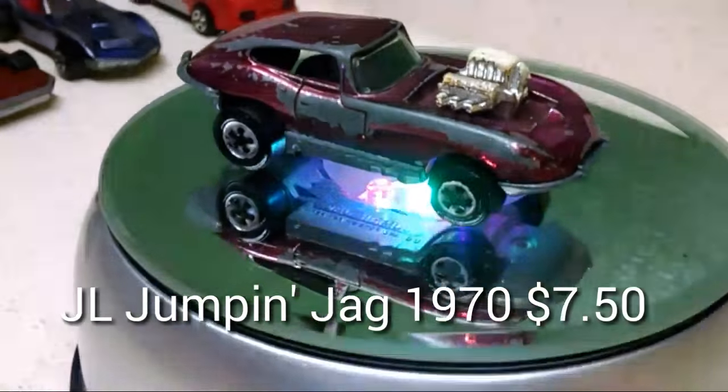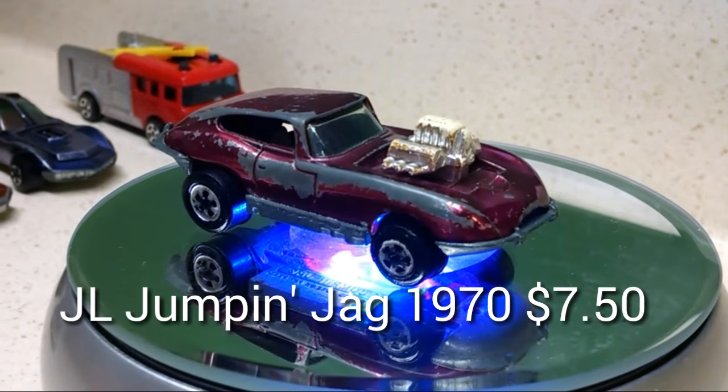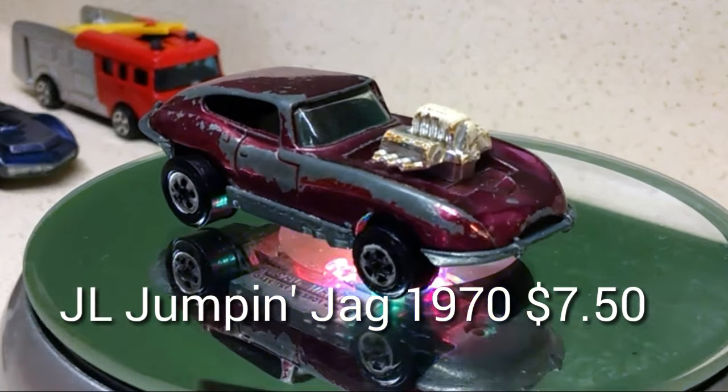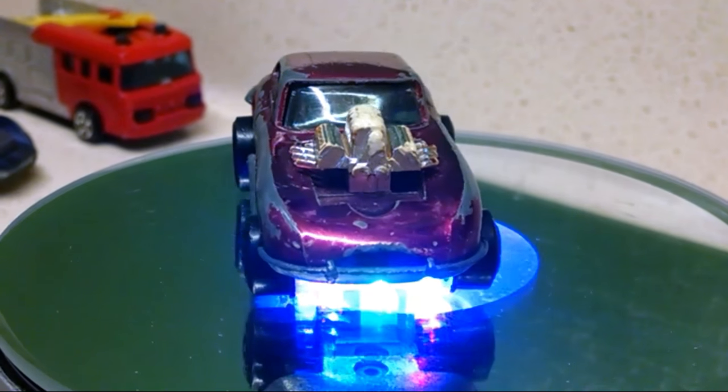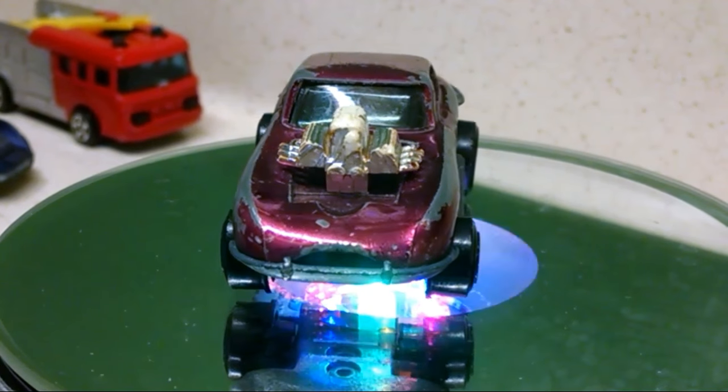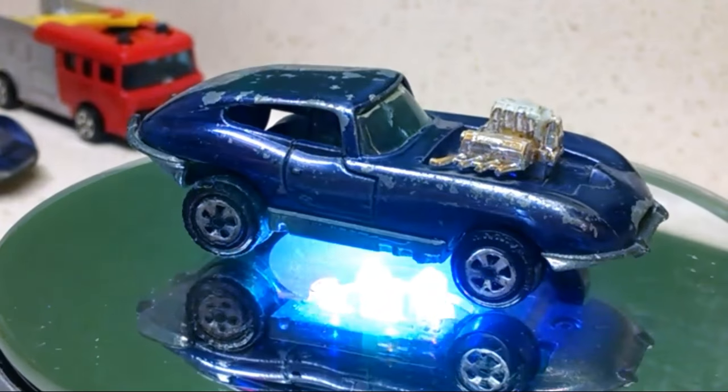I paid $15 shipped for both of these, so $7.50 a piece. Which might be a bit high, but they're in really good condition. No broken glass. The wheels are pretty good. The motor is all there. That one's a little chewed up at the top. But really, really nice cars. Kind of a pink one and a purple one. Those were $7.50 a piece shipped.